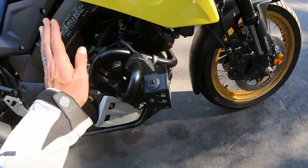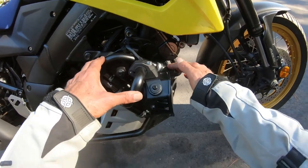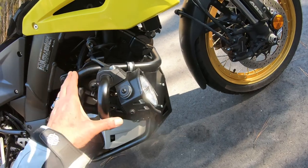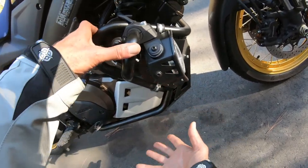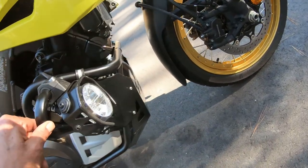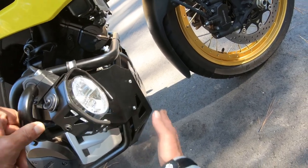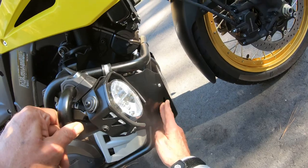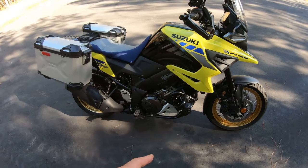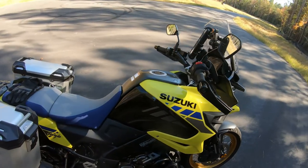The XT Adventure comes with these accessory bars — some people might call them crash bars. They provide some protection for the engine. One issue is if you get these you can't buy the stock Suzuki skid plates — I had to go with a Hepco and Becker, which was the only one I found that would fit this crash bar setup.